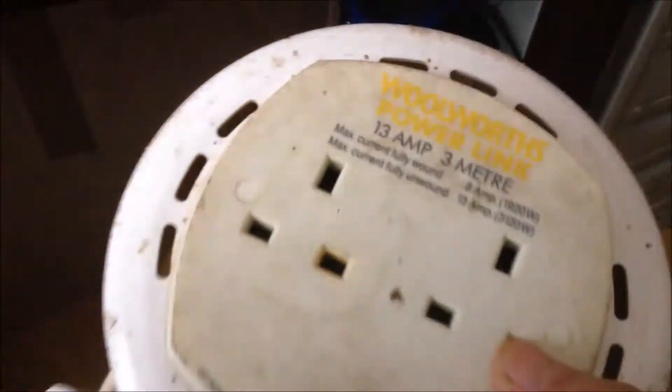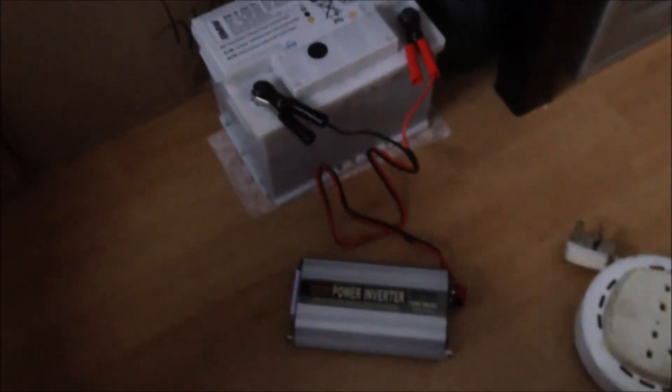And then we can use the extension cord and plug into the power inverter, and we can have the device being repaired plugged into this extension. So this is my second isolation transformer.